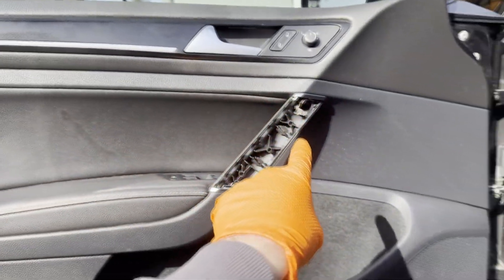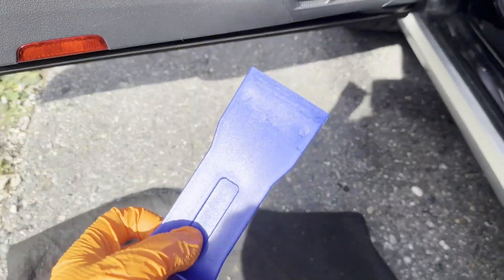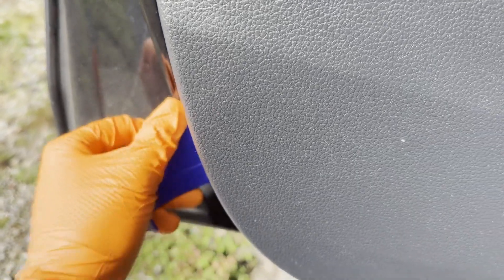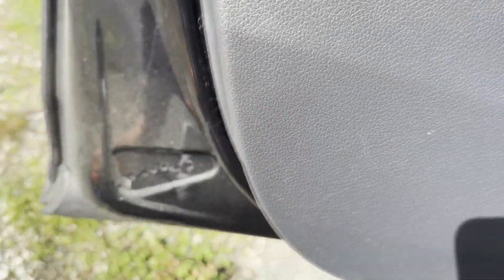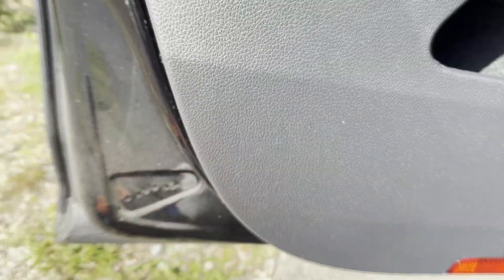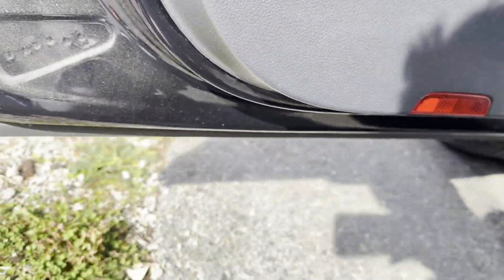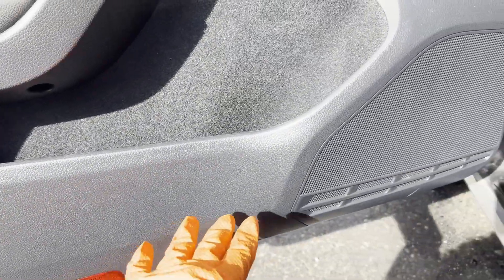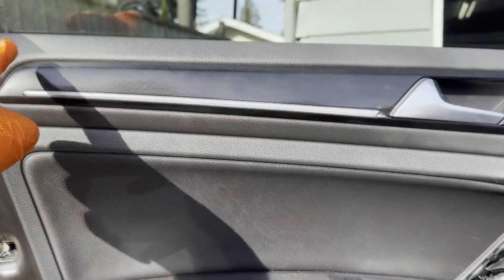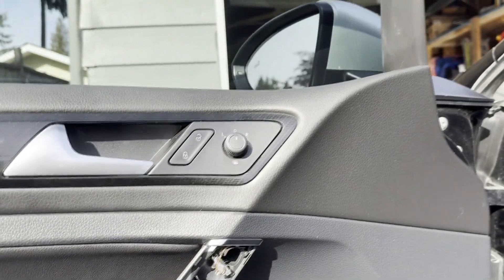Now that you have all the hardware removed from the door, what I like to do is grab a fat trim popper tool, go into this corner, and pop one of the clips out. Then when you have enough space to get your fingers in there, you just pry the door carefully all along with your fingers and then pull up, because this part sits in a slot where the window goes down.